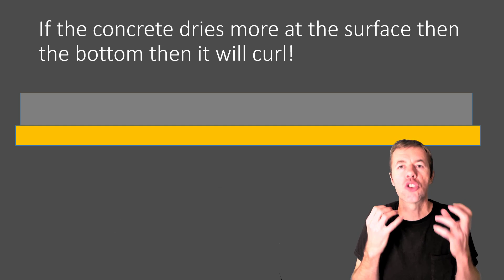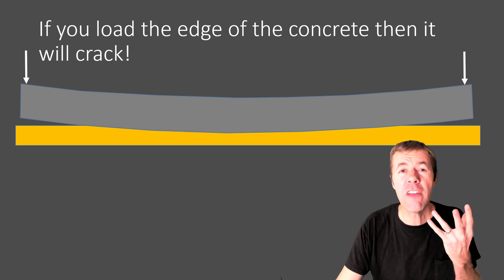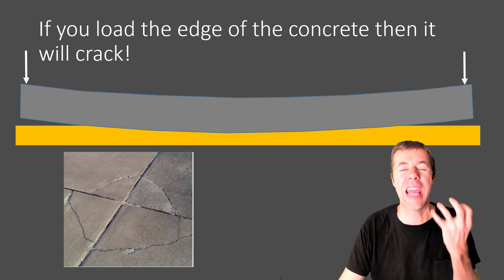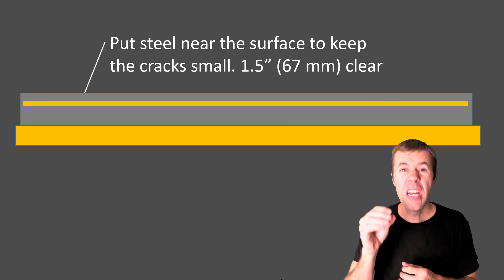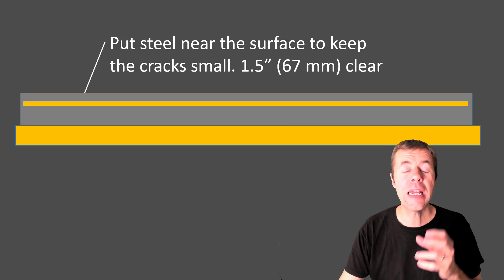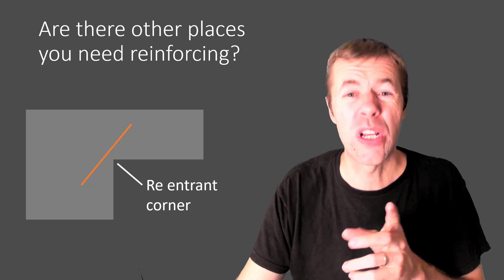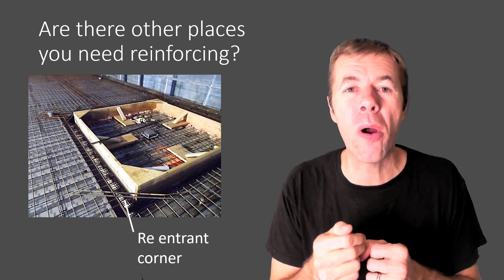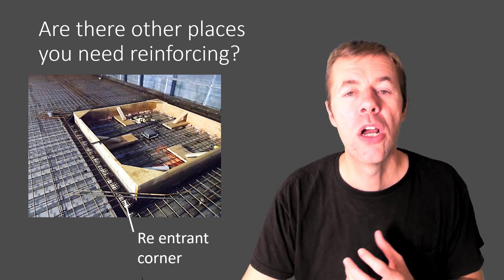But if the concrete dries more at the surface than at the bottom, it's going to curl — it's going to move up and curl. And if there's load on the edges, oh no, it's going to crack. I hate corner cracking. How do we stop this? Reinforcement, right? We'd like to put the steel near the surface to help keep the cracks small — that's where people are going to see them. A good number is about one and a half inches on an interior floor slab. Are there other places we need steel? Yeah. Sometimes on reentrant corners a crack is going to want to form there, and when we're about to pour the concrete you'll see these diagonal bars there, and you get them as close as we can to that surface — maybe an inch away, just so concrete coats it.